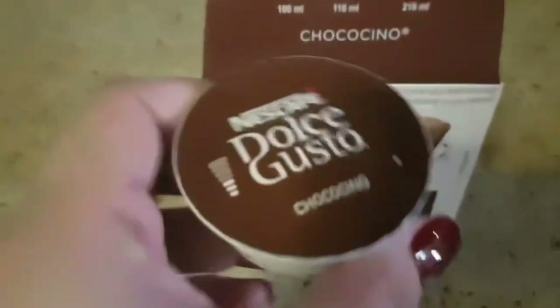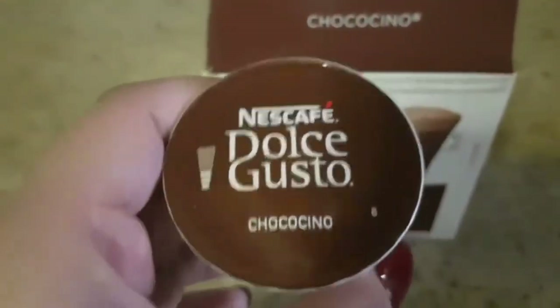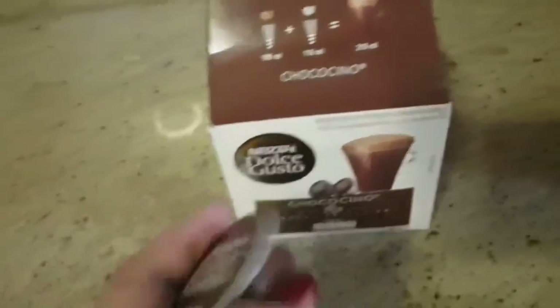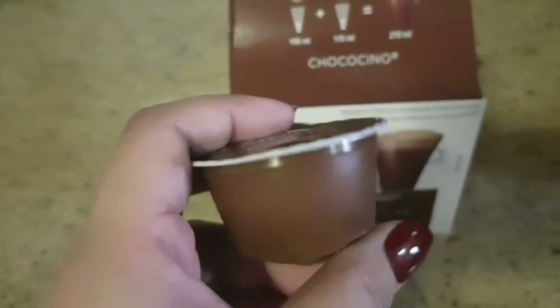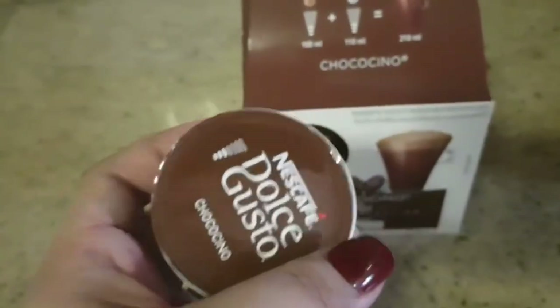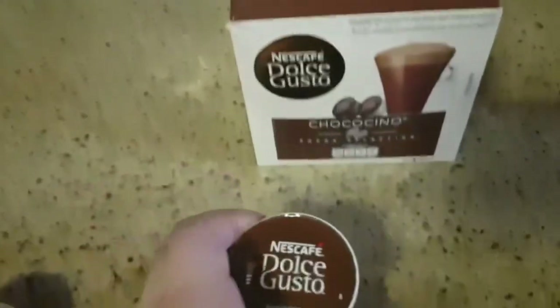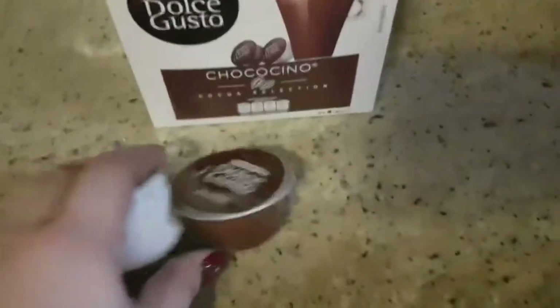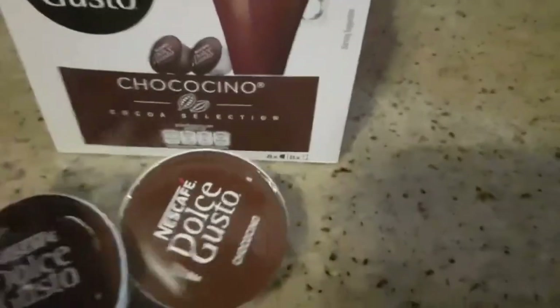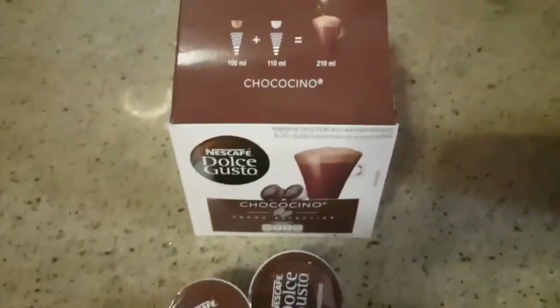For Chocochino we need two capsules — one is the milk and the other one is the chocolate.